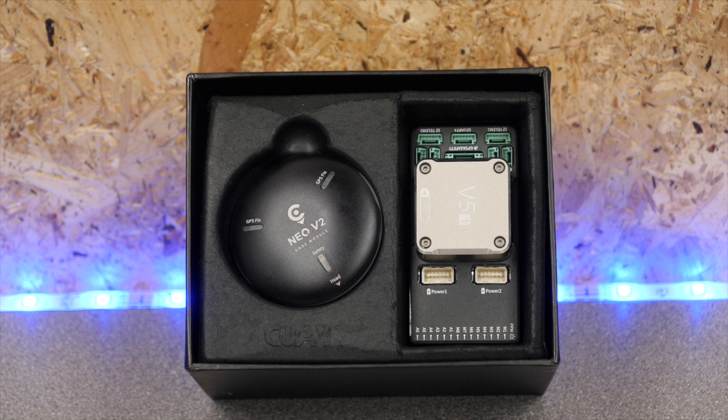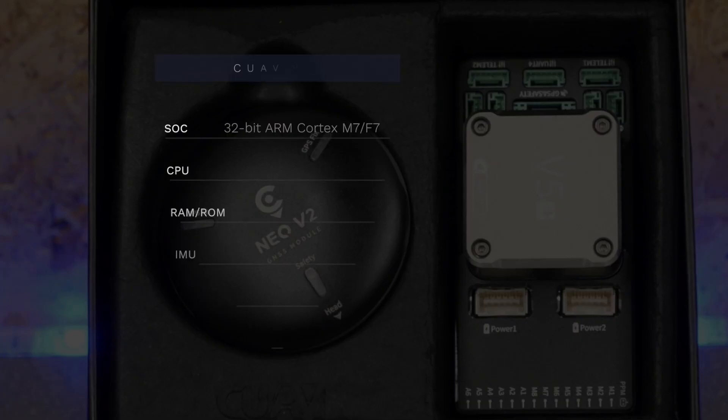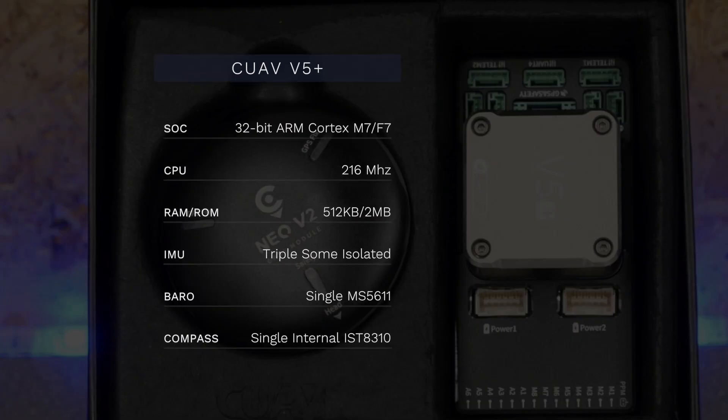The kit we're looking at today also includes the Neo V2 GPS. The V5 Plus is an updated version of the V5 flight controller and it consists of a 32-bit ARM Cortex M7 F7 CPU running at 216 MHz. It has 512 kilobits of RAM and 2 megabytes of ROM. It has triple IMUs with some of them isolated internally, a single internal MS5611 barometer sensor, and a single IST8310 compass module — this being the internal compass rather than the one in the GPS.